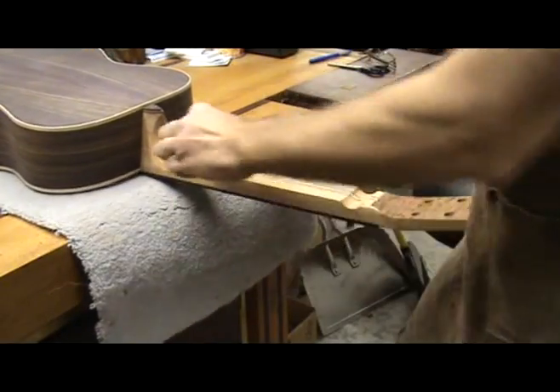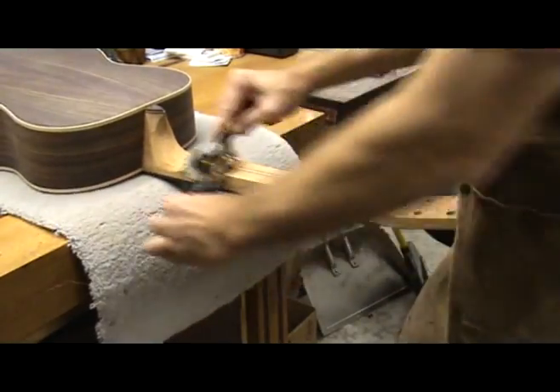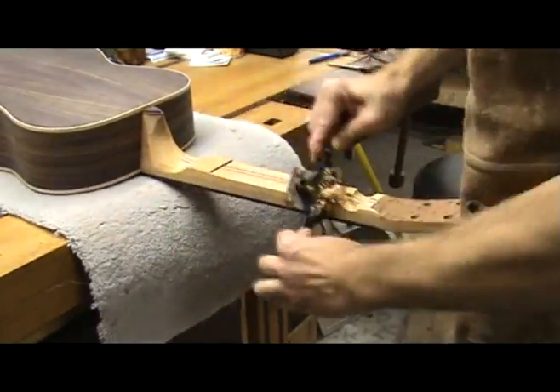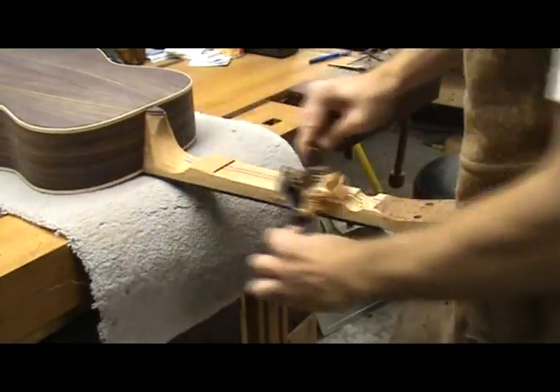Neck carving is probably one of the most intimidating steps of the entire guitar building process. But it doesn't have to be. If you follow the steps I'm going to outline here, you should be able to carve your guitar's neck with no problem.